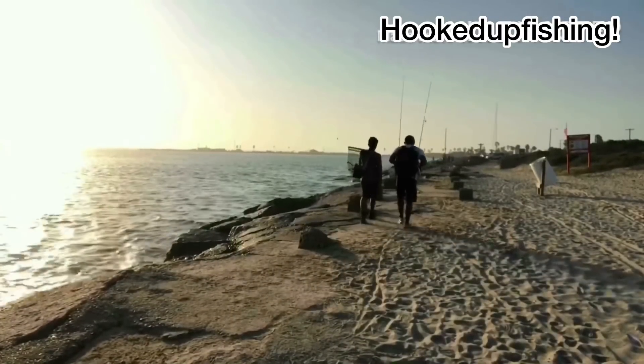Hey what's up guys, we just got here at the jetties. The weather turned out a lot better than we expected — sorry, the sun is in my eyes. So we're gonna go ahead and start fishing. We got some live shrimp and let's see if we can catch some of these sheepheads. It's late February, March coming up, and usually the sheepheads are already starting to come around the jetties.